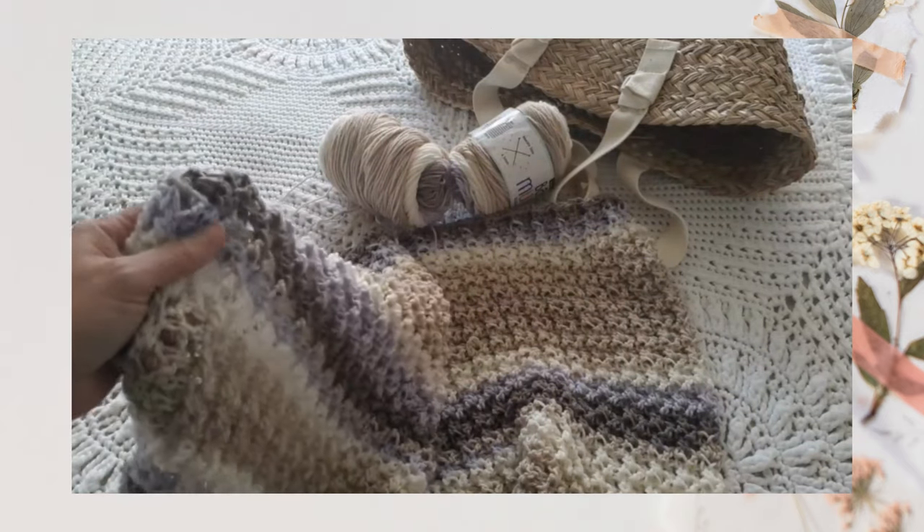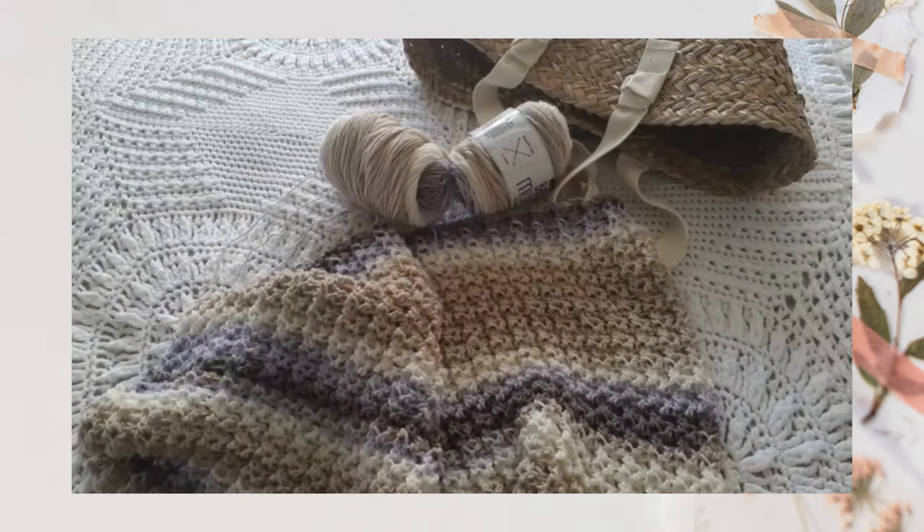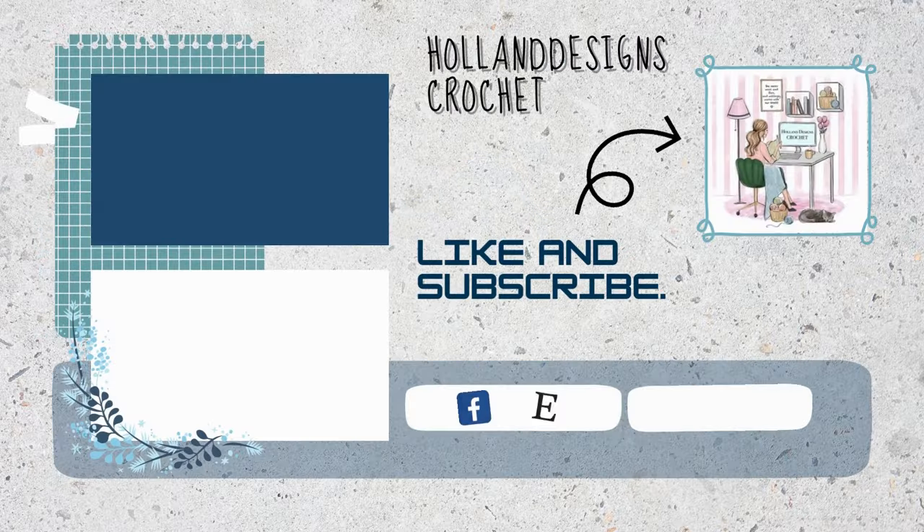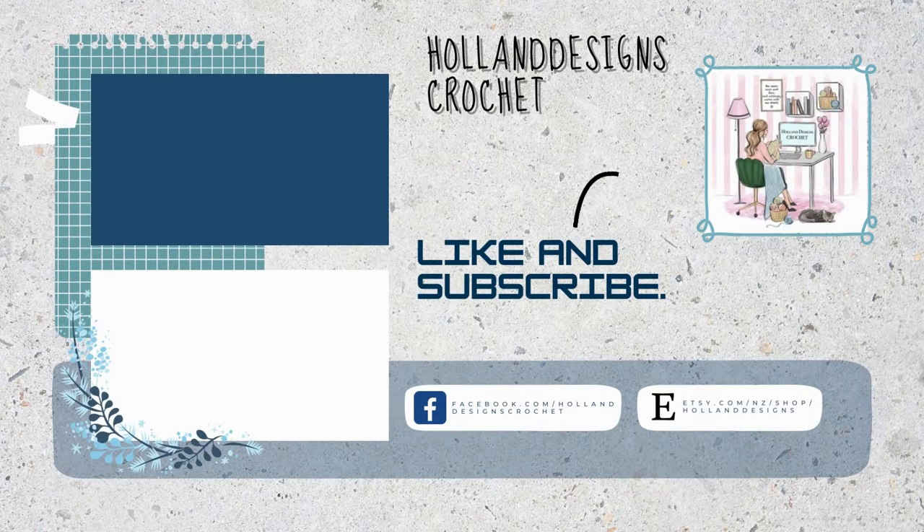It's a lot easier than it may look. It uses single crochet, half double crochet, double crochet, and front post half double crochet. So hopefully you'll enjoy this pattern — happy stitching, and thank you so much for watching!